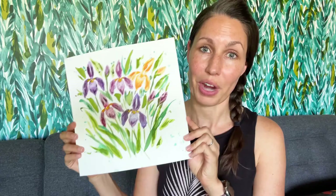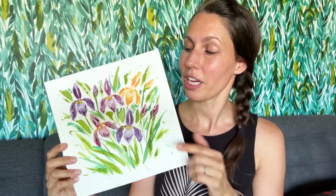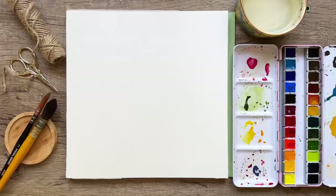Hi guys, I'm Tammy, welcome to my channel. Today I'm teaching you how to paint these loose watercolor irises. They're very colorful and a lot more simple than they might look. We're going to do our basic washes and then add in some details over the top once everything is dry.